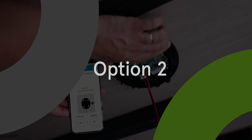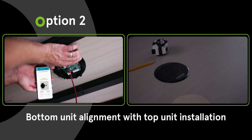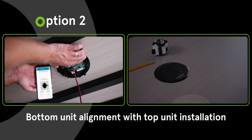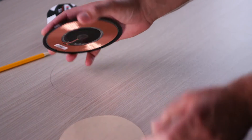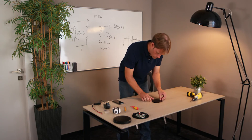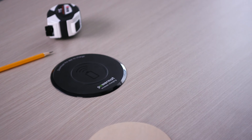Now we will present the second option: install the top unit first and align the bottom unit. Mark the top unit location. Remove the protective film and mount the top unit to the table. Make sure the charging spot graphics is facing the user.